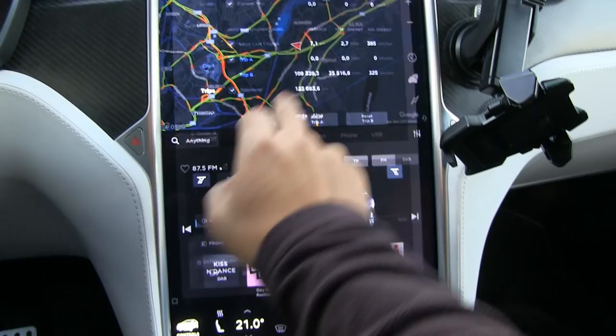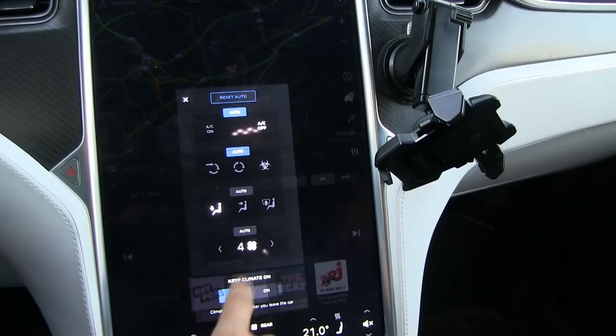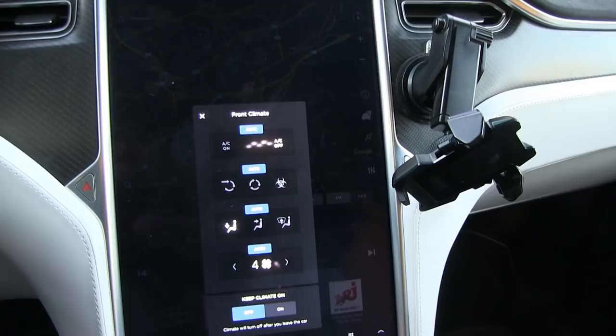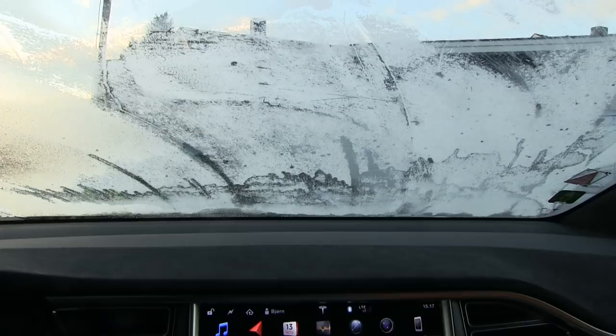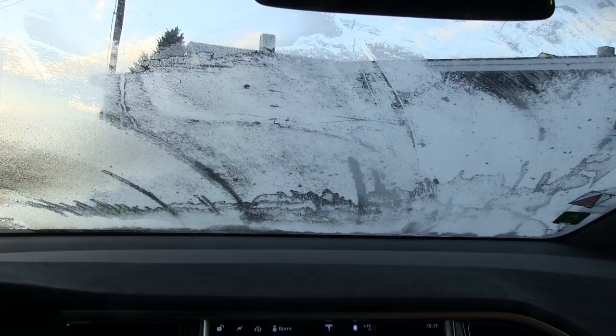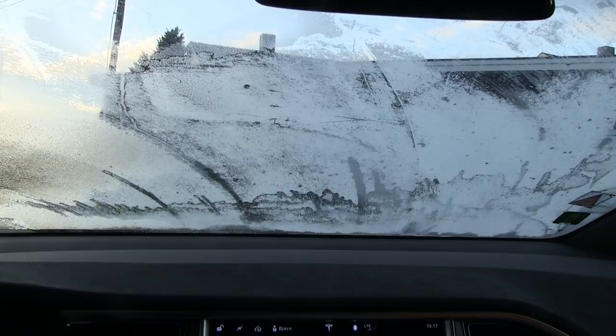I have restarted trip A so we can see how much we consume. We probably want to just put this on auto or something. We have to defrost the front windscreen first. So this is real time, no editing out stuff. Let's see how fast it defrosts the front windscreen. Temperature outside is minus three degrees Celsius.